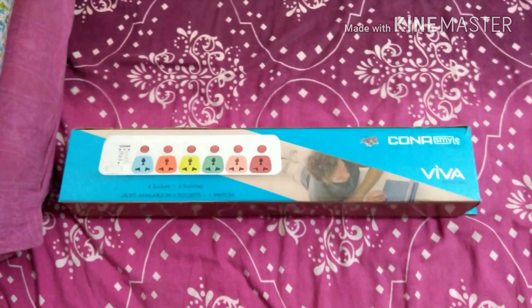Now let me show you the switches. I'll connect it to the power and demonstrate. You can see all the switches are currently on. If you want to use one particular socket, you can switch on just that one and turn all the rest off. There are also indicator lights — if the fuse is not working, this light will indicate that — and there are indicators for phase, neutral, and earthing.